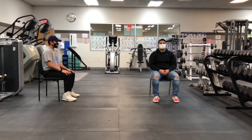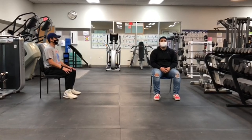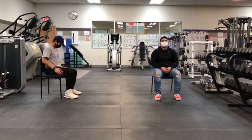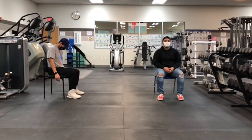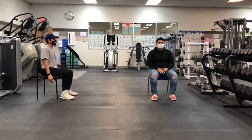We're going to be demonstrating nine exercises you can do while sitting at a desk. For time restraint purposes, we'll be shortening up these exercises, but you can do these exercises from 50 to 60 seconds each.